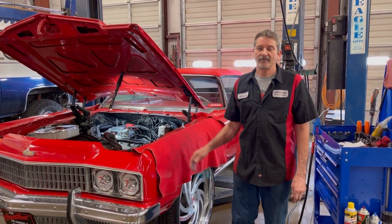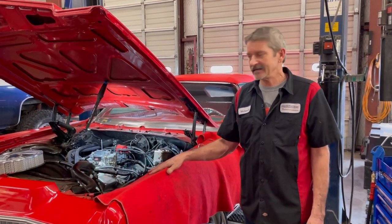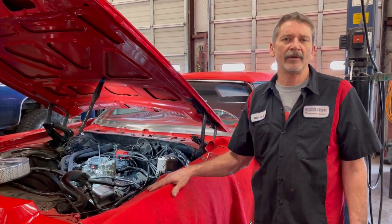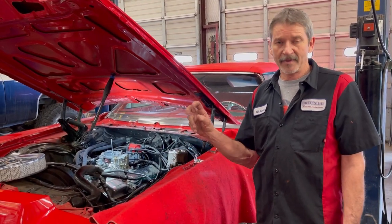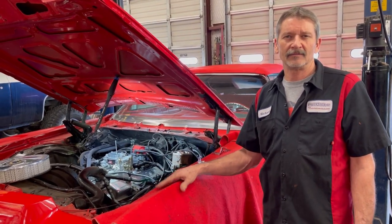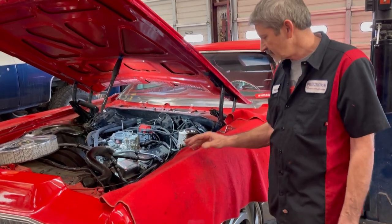This is Richard back at you. We've got our 4L60 transmission built and back in the Caprice. But I want to show you how we hook up our detent cable, the passenger cable, so it works properly and pulls the right length and all that. So what we buy is a kit.